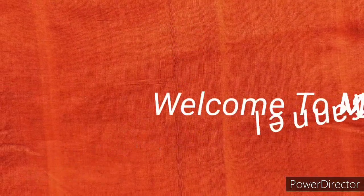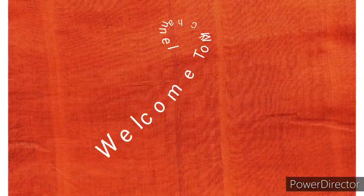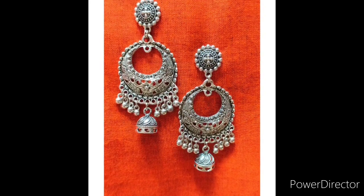Hello everyone, welcome to my channel, Ishani and Srijani Creation. Today I will make a very gorgeous oxidized kaanbala.